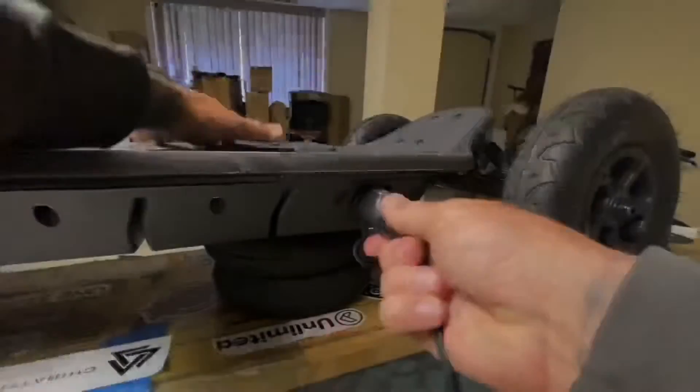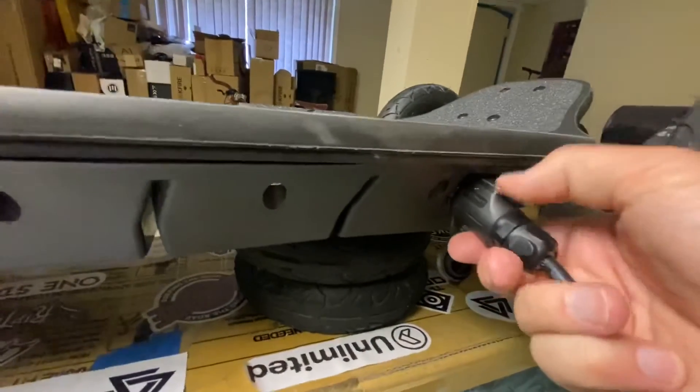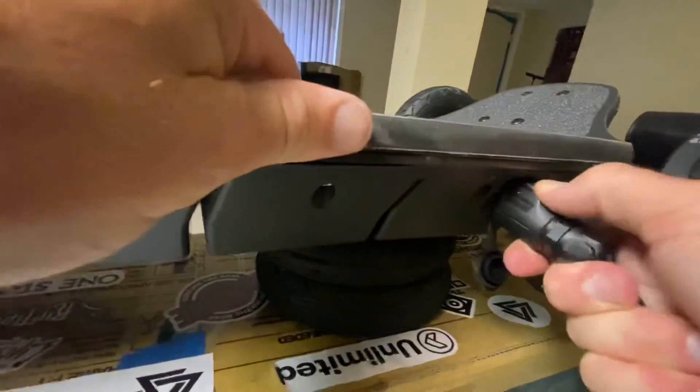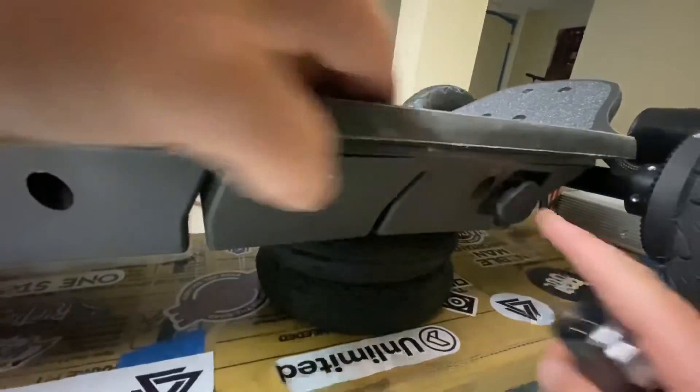The charging port — right there, and it clips right in. Then you push this down, and it covers back in and stays in, unlike other boards.